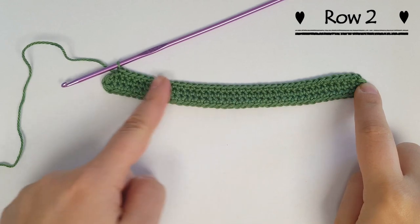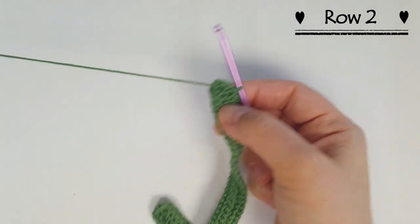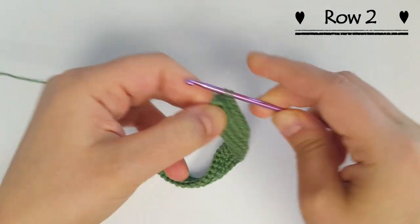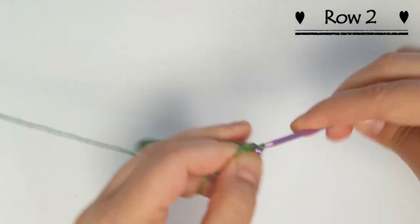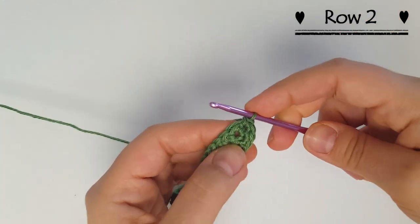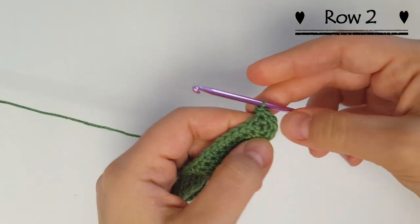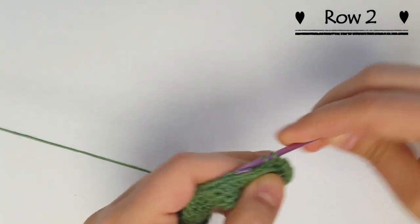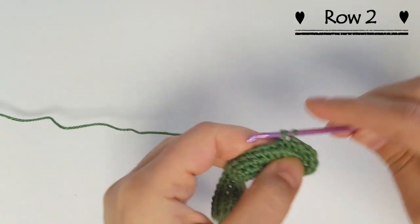Now I've gone all the way across and I'm at the corner where I have my three stitches that all went in the same chain. In each of these stitches I'm going to do two single crochets — so I have three sets of two single crochets. Then again I'm just going to do one single crochet into each stitch across, but this time we're not going all the way across.